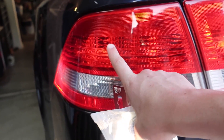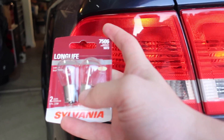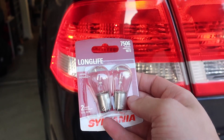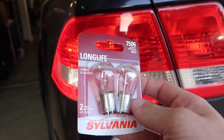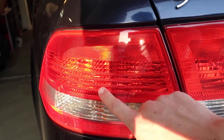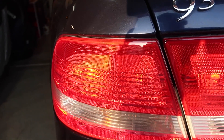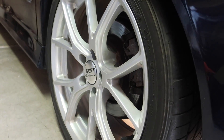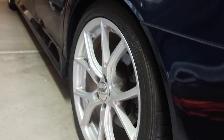This outside one right here is not working, so I picked up a couple bulbs for about seven bucks at AutoZone. We're going to have to take this tail light out and replace the bulb. I also have some center caps that I bought for my wheels that I'll be putting on at the end of the video. This process shouldn't take too long at all, so I'm going to pop the trunk and let's get started.